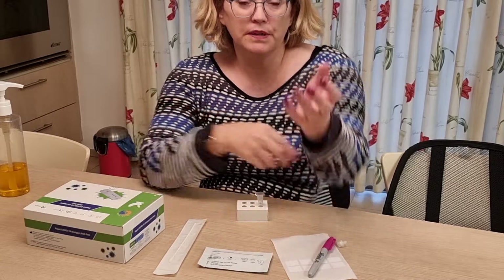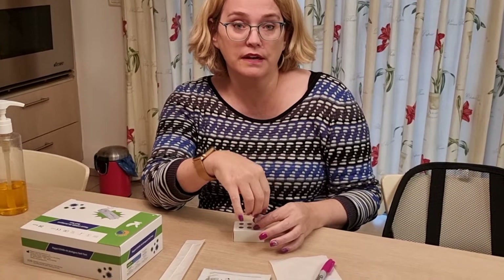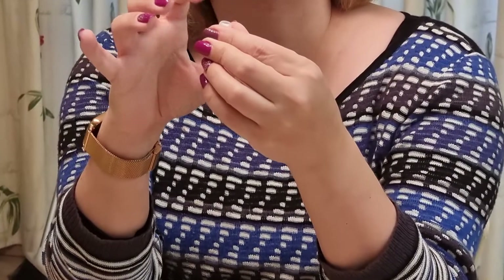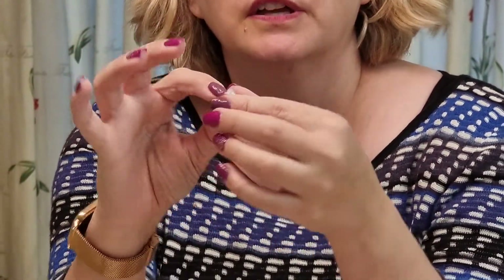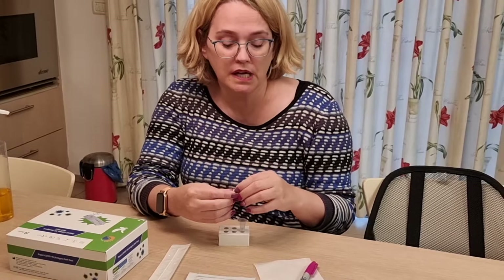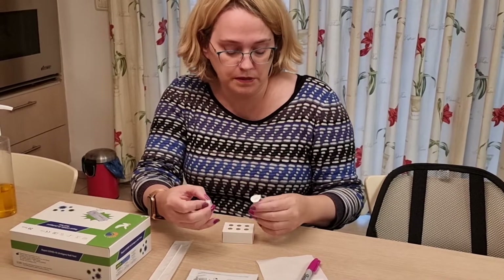I'm just going to run through this because the issues that we've been having is actually with this little thing, which is the cap that goes on this — which is actually a nozzle. Inside the nozzle, if you look, there's actually a sponge, and we think this is one of the reasons why there's a problem. The sponge itself absorbs the liquid and then the drops come out. The problem is that sometimes the drops don't come out, and when you squeeze on the tube, the top will actually pop off and everything will spill everywhere, which is obviously going to be a problem.